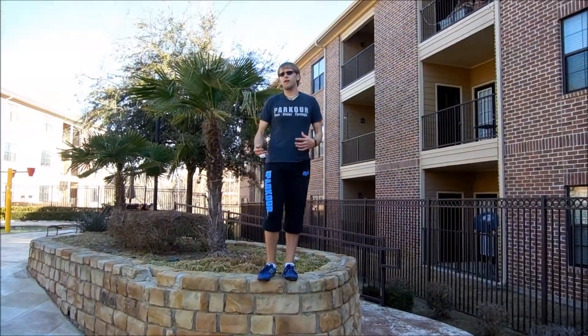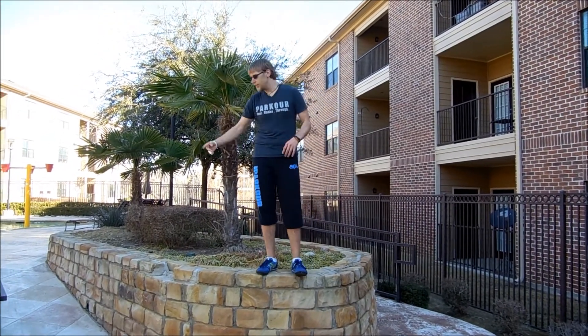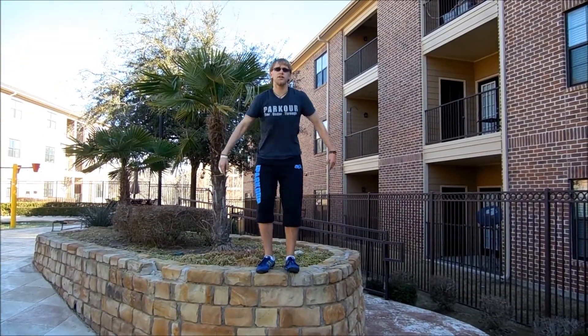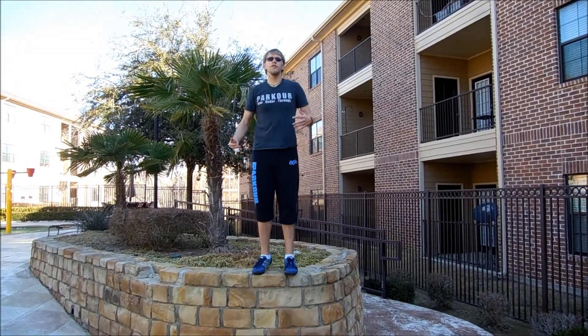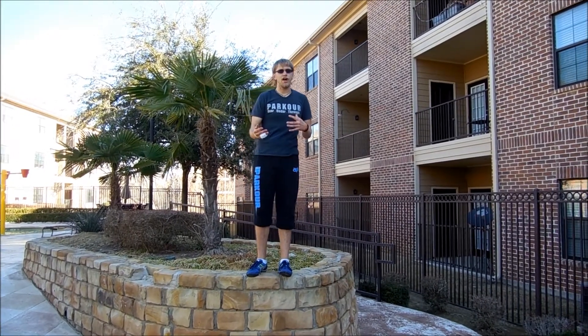Finally, to build up your confidence whenever it comes to your balance, get on top of a wall, get on top of a rail, walk around, do your squats, do your pistols, do your calf raises. Ultimately, just get on top and let yourself be comfortable.